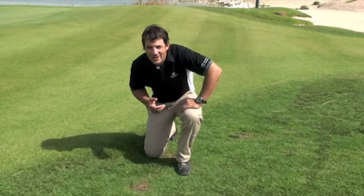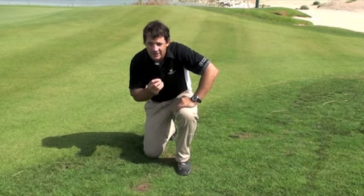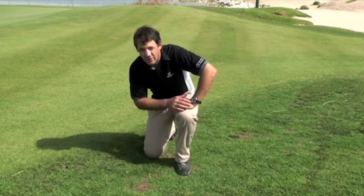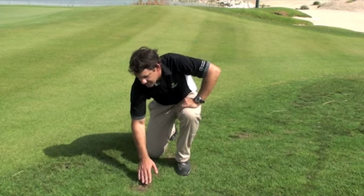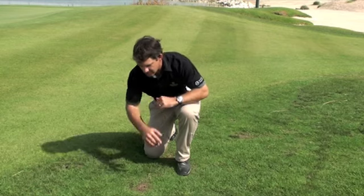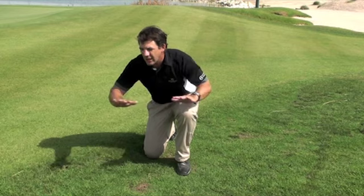Some areas of our rough have transitioned really well. Other areas, we have issues such as traffic. If you take a look down here, you can see we've still got some ryegrass hanging on, even in July. It's starting to die off and leaving these bare areas. The paspalum is going to creep into these bare areas with these runners, and we hope by the end of July we should have a full cover of grass.